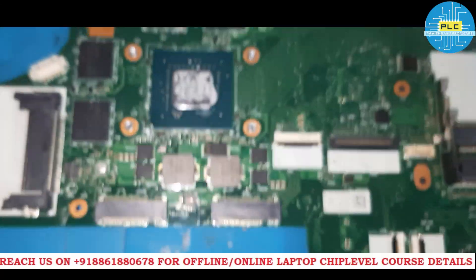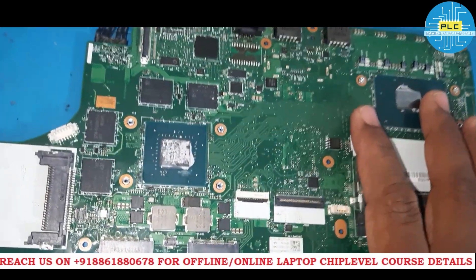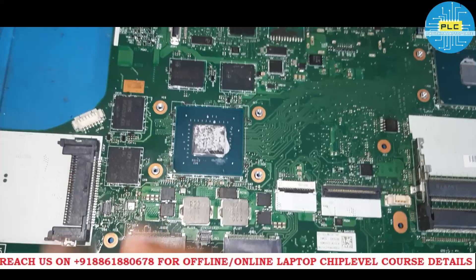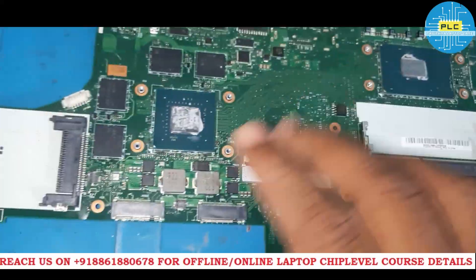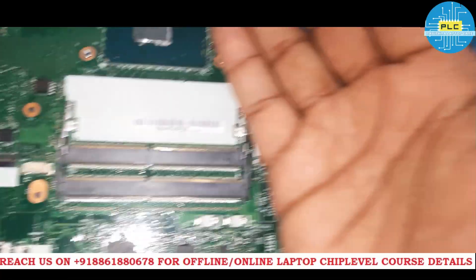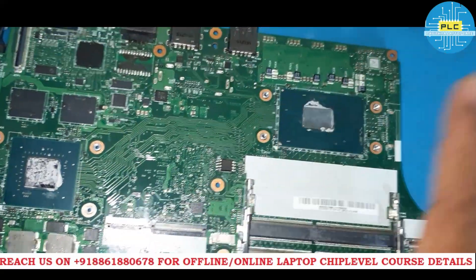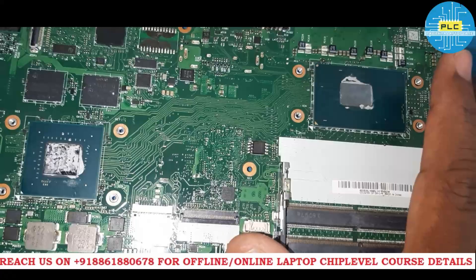Now you understand how we can solve a complicated case. It took me completely one day — it has only a schematic, no board view. I was sitting the whole day working on this. Multiple sections I checked and cleared, and finally the problem got solved. Now I am going to reconnect those ICs I removed. If Intel graphics is there, I will return it to the customer saying it will work through Intel graphics — I will set it to UMA and give it to them.